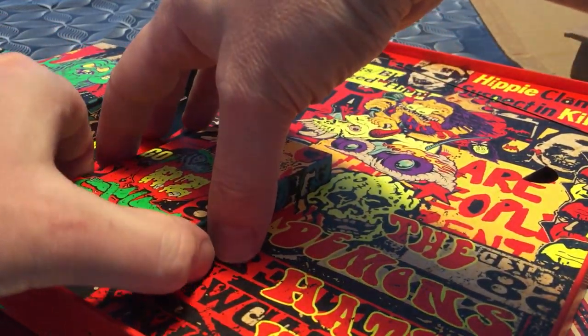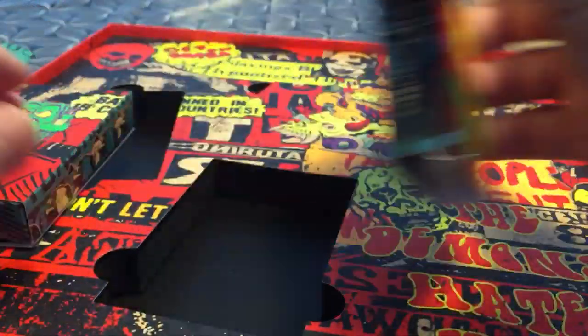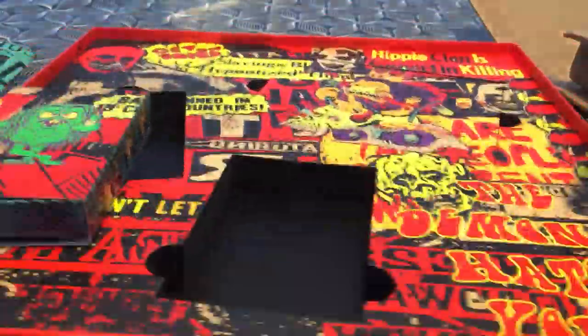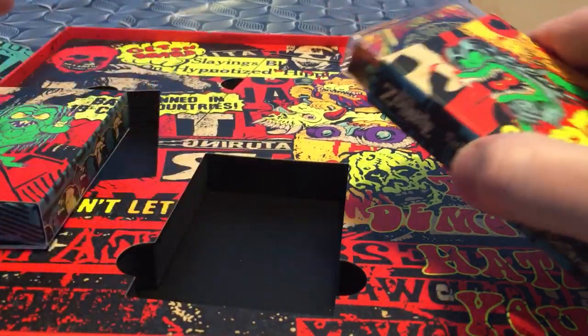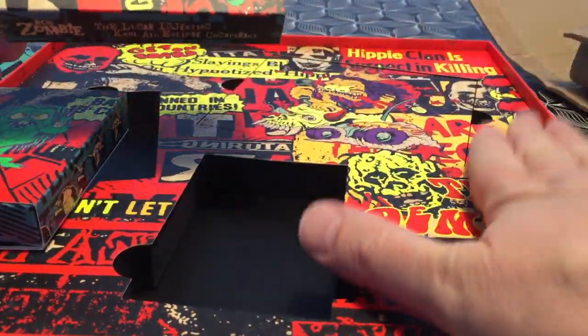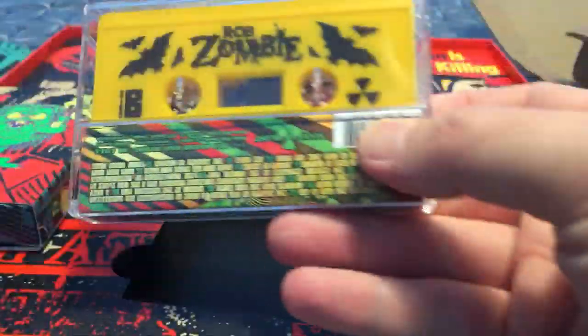Now I have to say this is cool because the last box set I ordered was the last Lamb of God, and it comes with a thicker box set. You don't have this kind of things to hold what you have inside. Crew cassette.